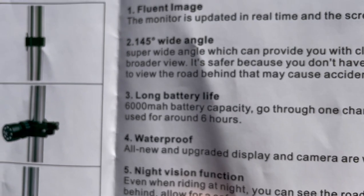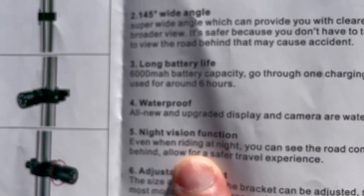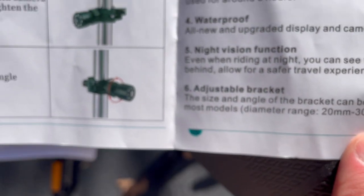It's basically like three two-hour rides — that's pretty good. It's waterproof and it's got a night vision function, so even riding at night you can see the road conditions behind you.